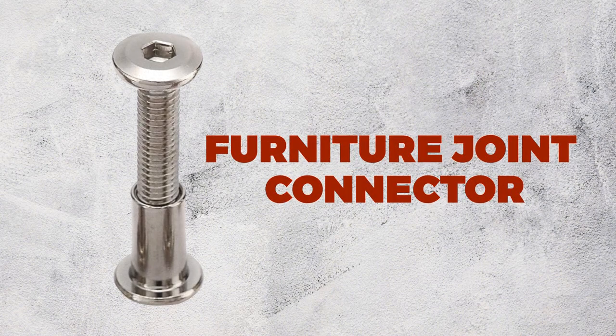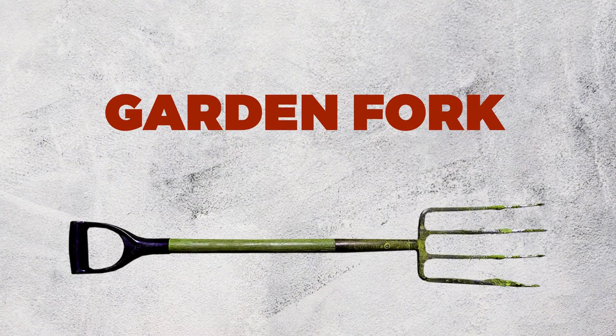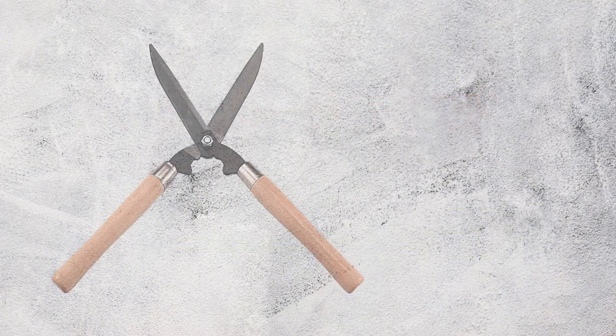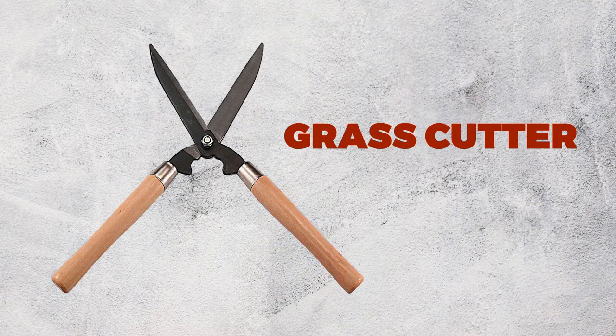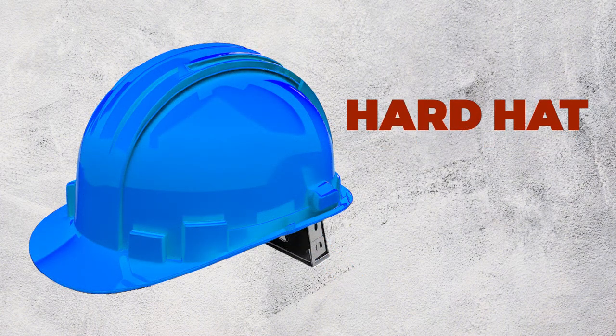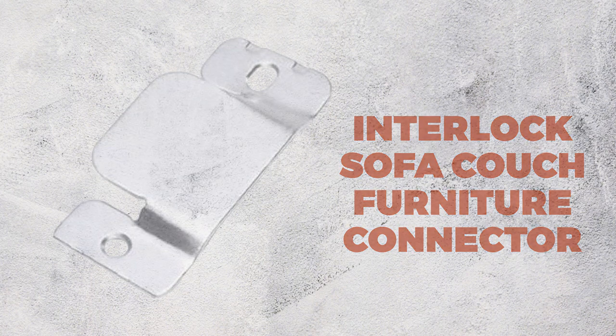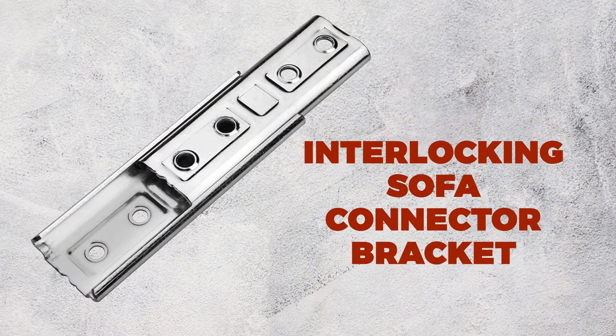Furniture Joint Connector. Garden Fork. Grass Cutter. Hard Hat. Interlock Sofa Couch Furniture Connector. Interlocking Sofa Connector Bracket.